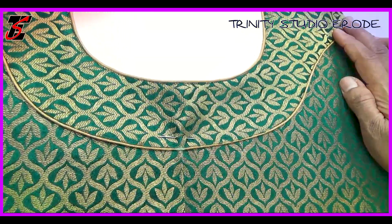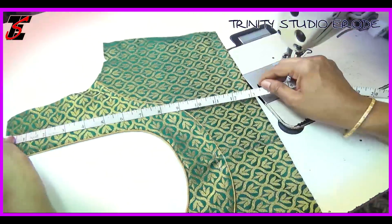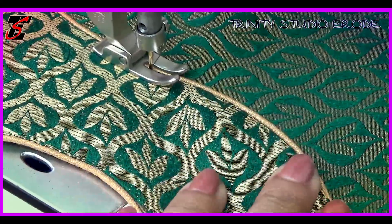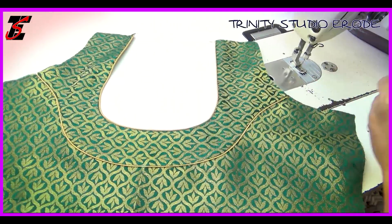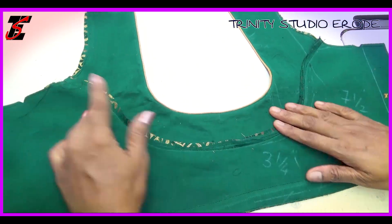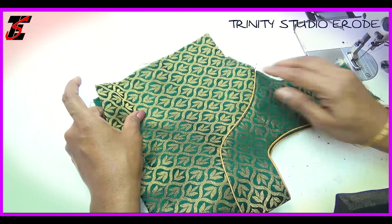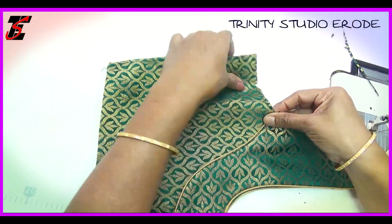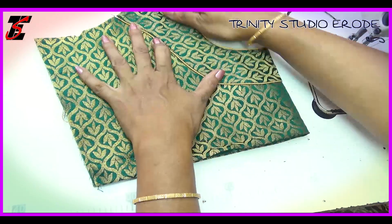If you have an overlap, you can see the cloth in the direction. You can see the different colors and the color. You can see the distance and the dots. Cut and remove the pieces. You can have multiswitch or you can have overlock. You can have a patch in the back. Then you can divide it into the pin. You can have a back side.